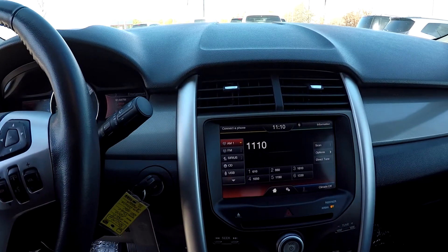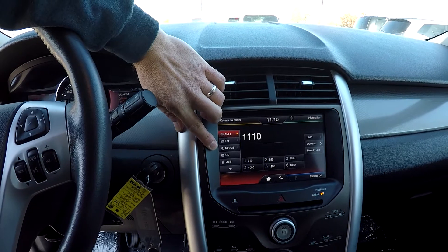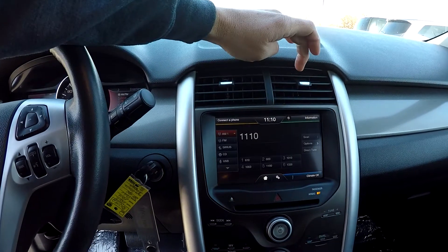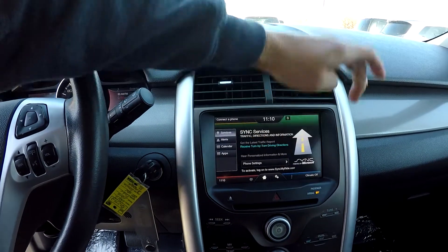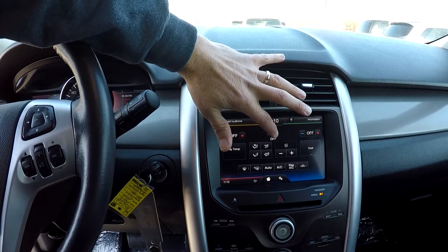Your information display here in the center is gonna be touch screen. You've got AM, FM, Sirius satellite radio, and CD. Pull up your information screen and climate control — everything here is gonna be touch screen, so it's easy to use and operate.